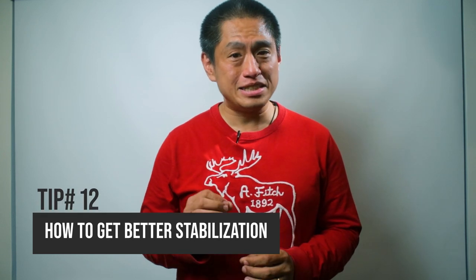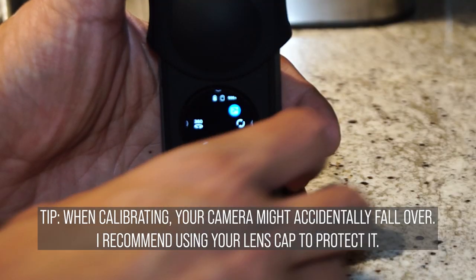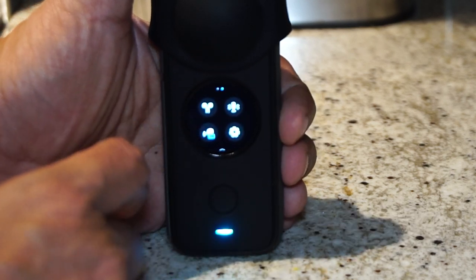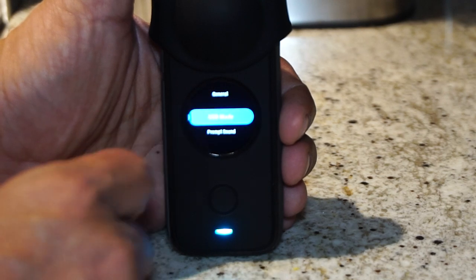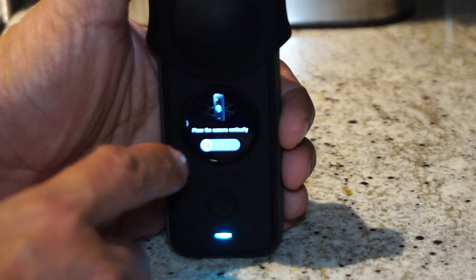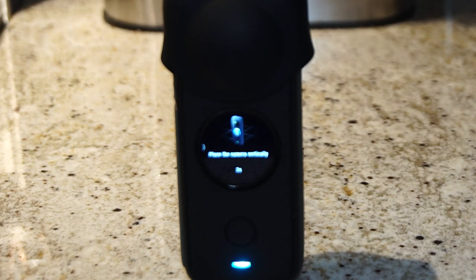Tip number 12. When you first get your Insta360 ONE X2, be sure to calibrate your gyro. From the main screen, swipe down to go to the settings and swipe left to go to the next page. Then scroll down to gyro calibration. Place your ONE X2 on a table and hold it down to make sure it doesn't fall. Then turn on gyro calibration. You only need to do this once.